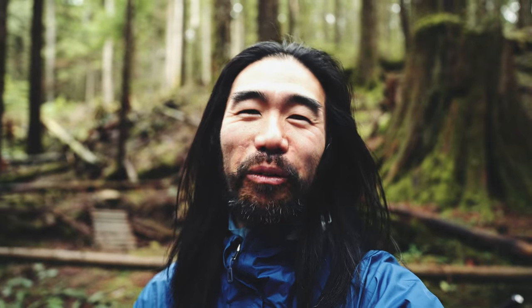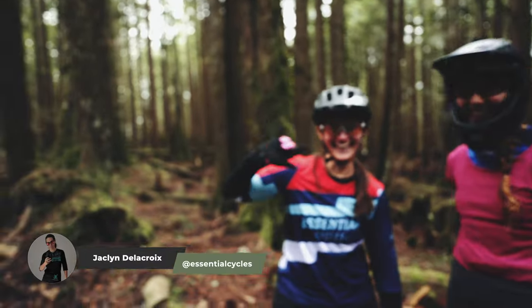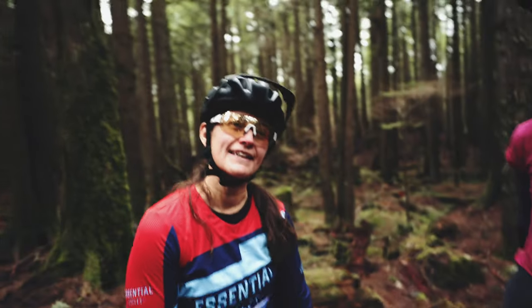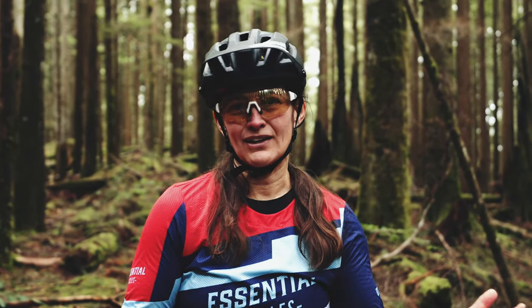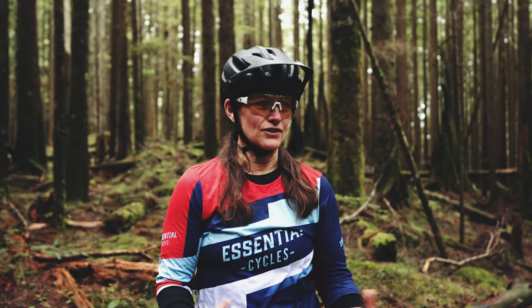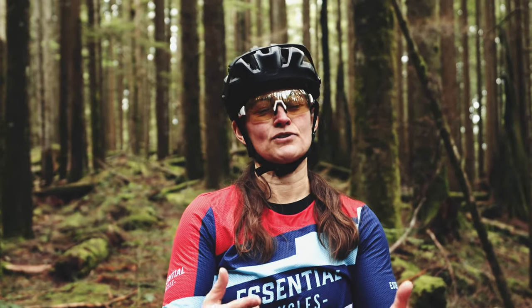We are joined today by my lovely Meg here and the wonderful Jacqueline. Jacqueline, do you want to introduce yourself? I probably should have thought about what I was going to say. Hi, my name's Jacqueline. I'm from Essential Cycles. I love mountain biking. My goal in life is to get more people stoked on mountain biking and to do it in a safe environment so that you also are more stoked about riding your bike.